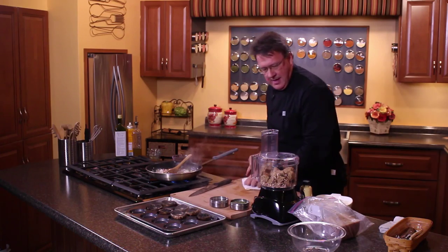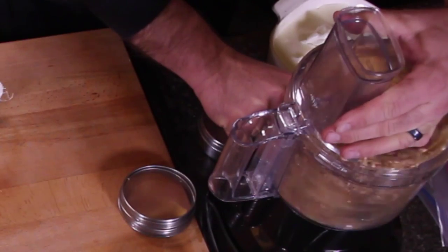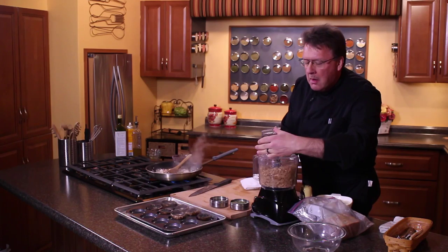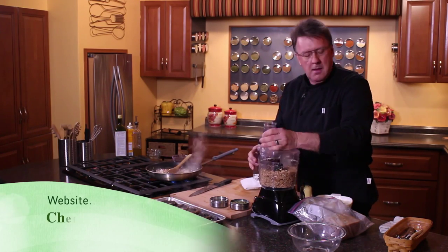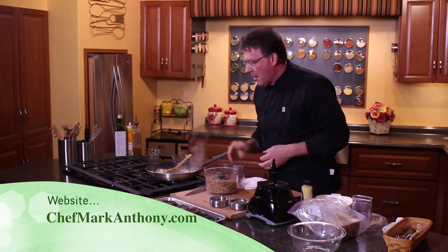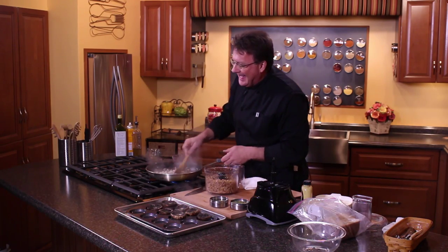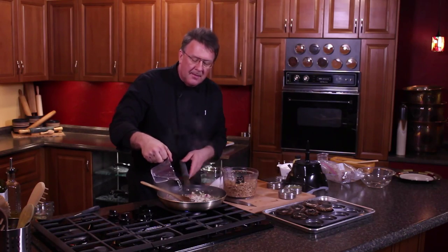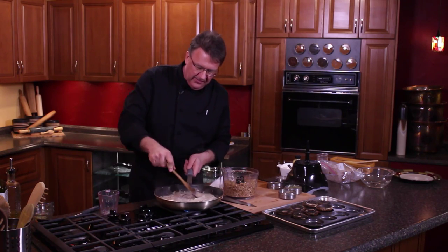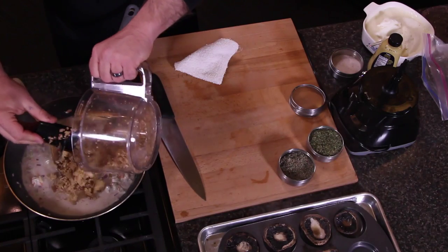We're gonna give this a quick spin — won't take long at all. So you've got some mushrooms and bread in there. What we're doing here is basically just getting the vegetables cooked up a little bit, and I'm gonna use all this water. Then we add our bread crumbs to it.